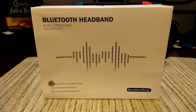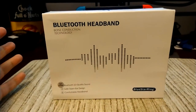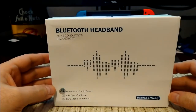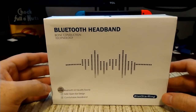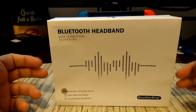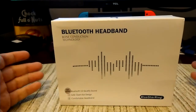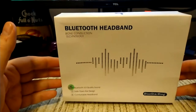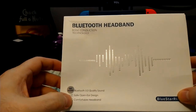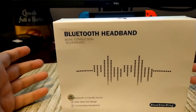This is a Bluetooth headband — not to be confused with a neckband like the clips or the One More. This is literally a headband with a bone conduction speaker in it. There are two models: one with a single bone conduction speaker and one with two. This is the single-speaker model. Bluetooth 5.0, safe open-air design, comfortable headband — the company is Blue Star Ring.